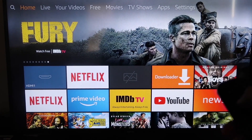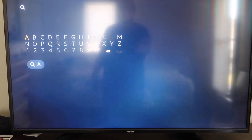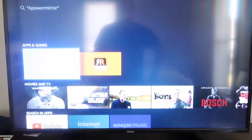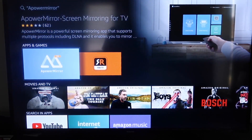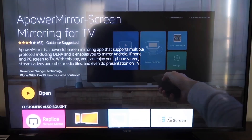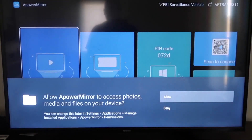Go to the magnifying glass search icon and type in 'ApowerMirror.' It'll come up with the icon — go ahead and click on it. It'll take you to that screen and you'll click OK on your remote control to download it. Once it's installed, click open.